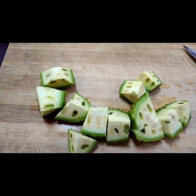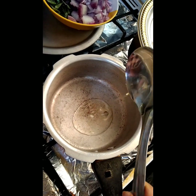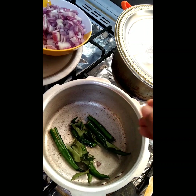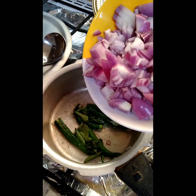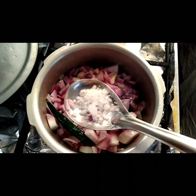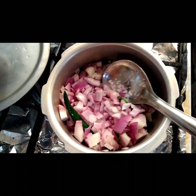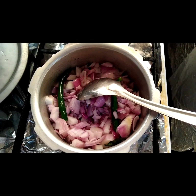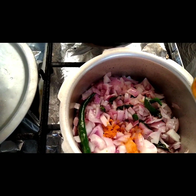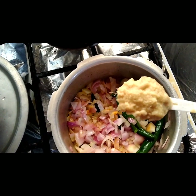Now since we've cut them, put them aside. Take a pressure cooker and put one tablespoon of oil. Add green chillies, curry leaves, and onions. Now put some salt — crystal salt — and mix them well. Then add turmeric powder, one spoon, and ginger garlic paste all together, and mix well.